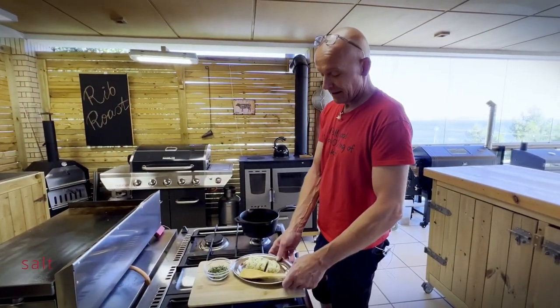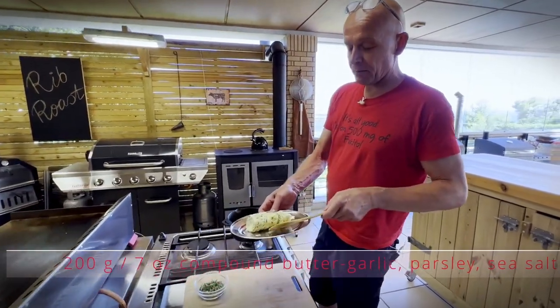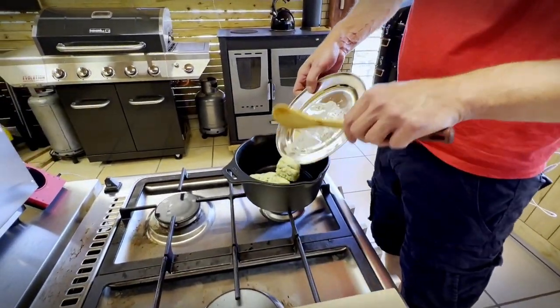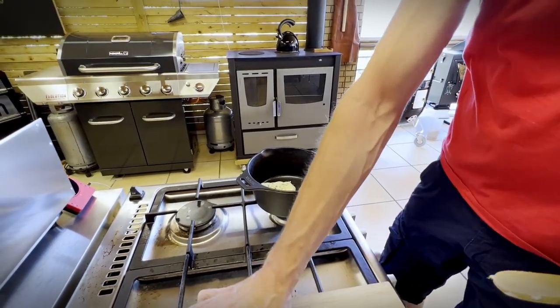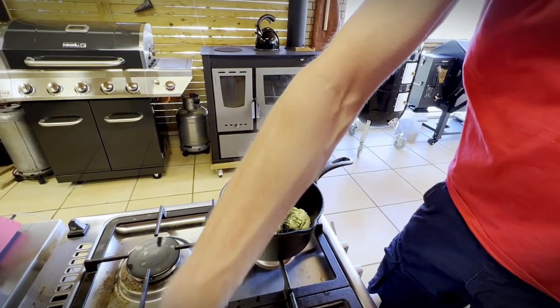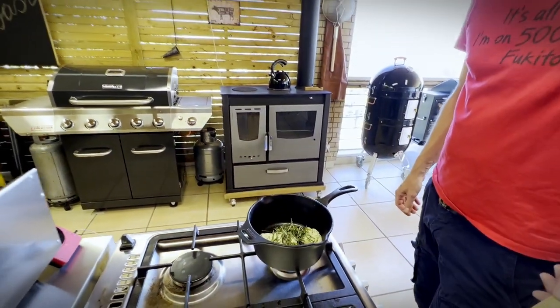Let's close this up and check back in half an hour when we'll start basting. For the baste, I have 200 grams of compound butter with garlic, parsley, and sea salt. I'm going to add that to a pot and then give it three tablespoons of fresh rosemary, and let it melt so it's ready to baste our rib roast.